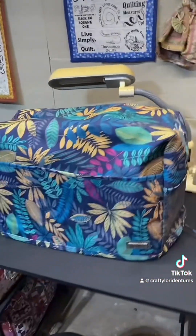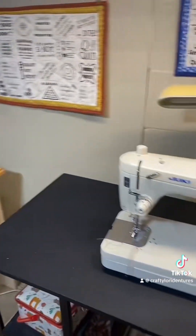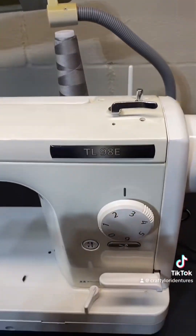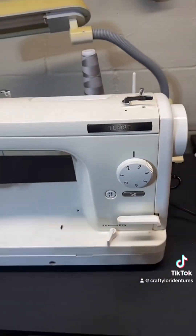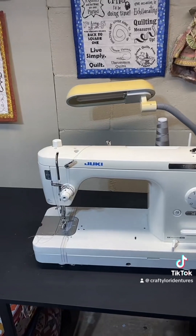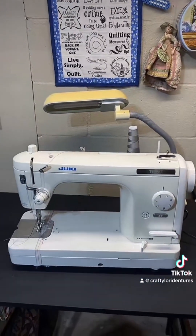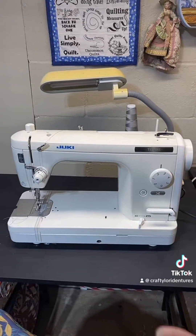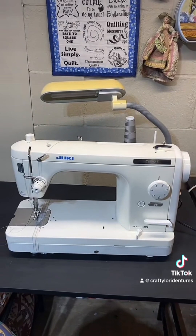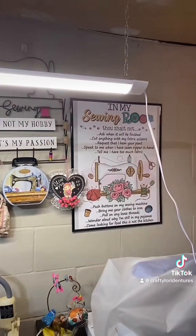This is my favorite machine — the one I use most often. It's my Juki, a semi-industrial they call the TL98E, and I actually got it for free because it wasn't working for the woman anymore. Underneath, the button that lifted and raised the feed dogs was stuck, but it was an easy fix — just a screwdriver fix.